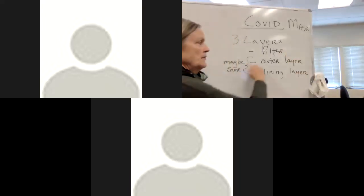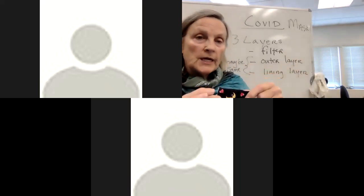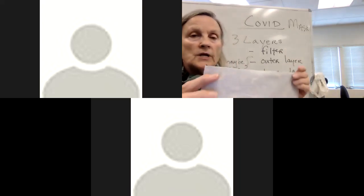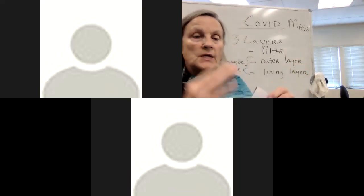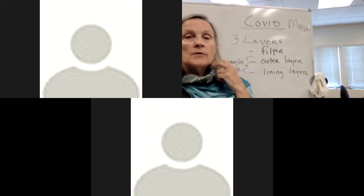One outer layer of fabric - I'm using a print so I can tell the inner layer from the outer layer - and then one lining layer so I can tell what is supposed to be against my face. These two layers may be the same. The mask I'm wearing now is the same. Here's my outer layer and my inner layer, and you can see how much it has faded from sun and wear.